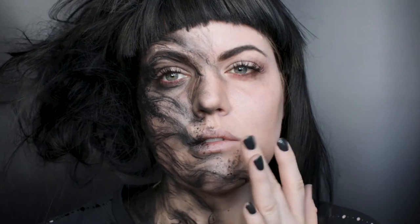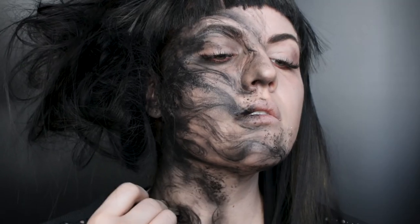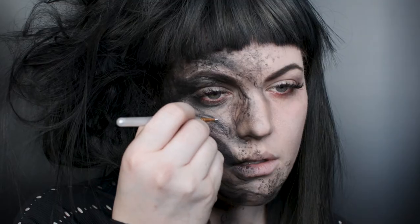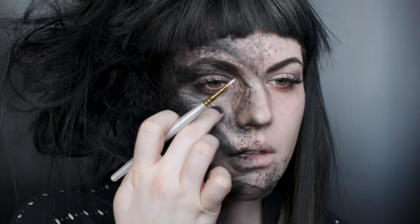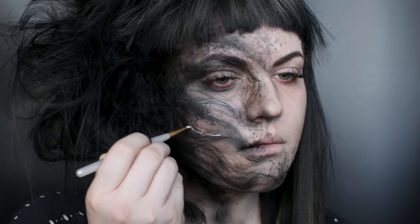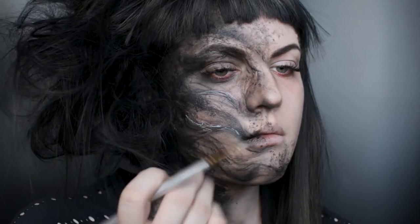I'm going in with my disgustingly dirty sponge and the black body paint, dabbing that around my face. Since the Obscurus is really particle-based — if you see the CGI, it's very particle-y but kind of smoke-like — doing this is going to give you that instant particle effect. After that, I'm going in with some white body paint and adding it as a highlight to some of my smoke elements, not going too crazy as I want this to stay pretty dark.